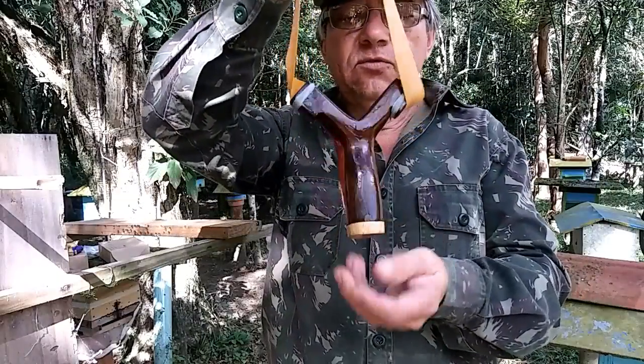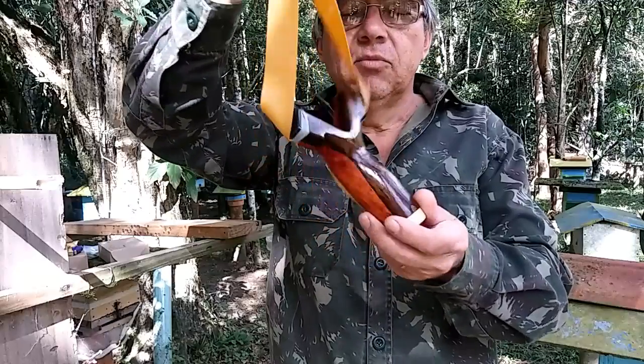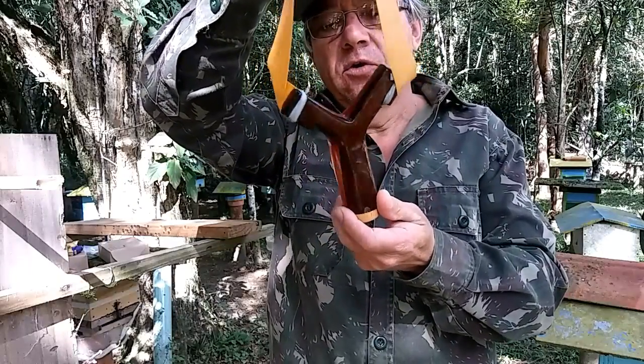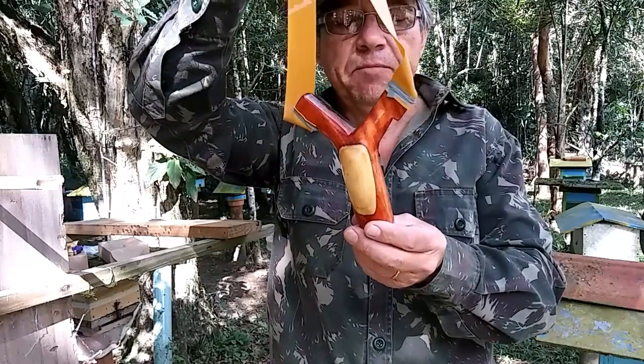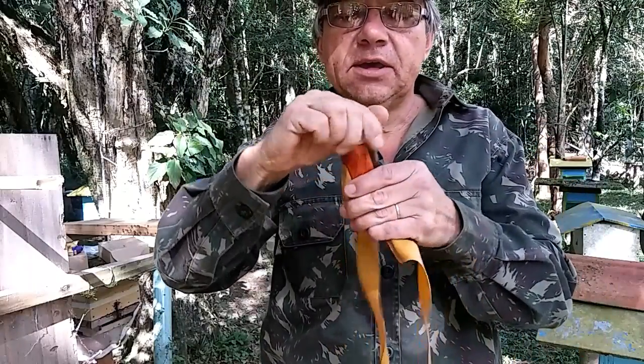Cleidilson, está aqui o teu estilingue — uma peça bem bacana, trabalhado na embuia, com cedro rosa, pinheiro e sassafras. A tampa desse estilingue é de sassafras.